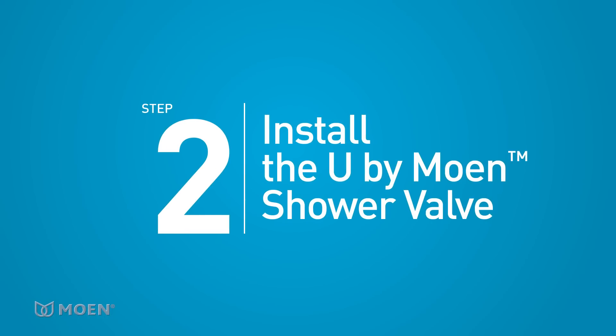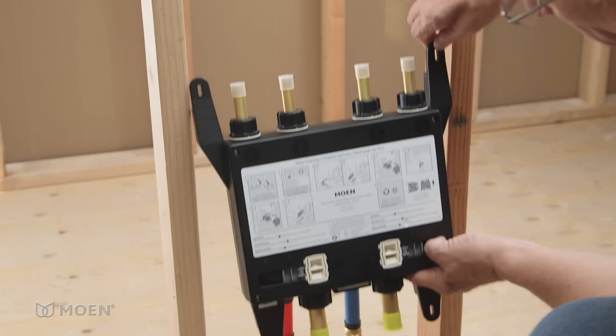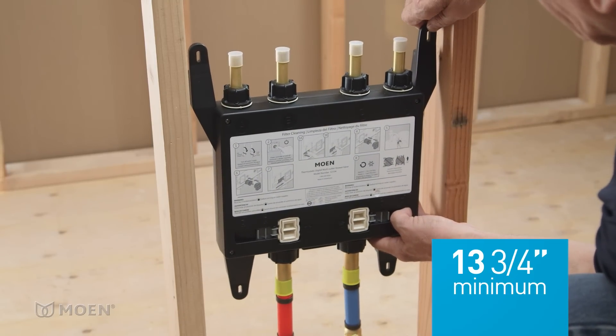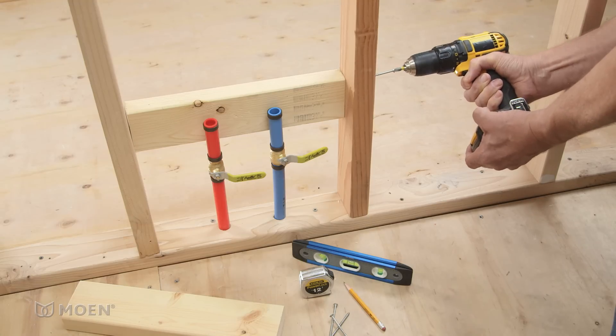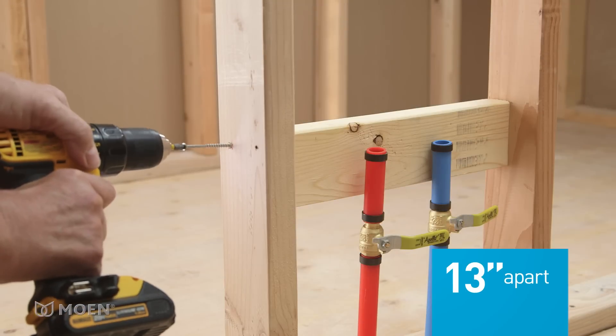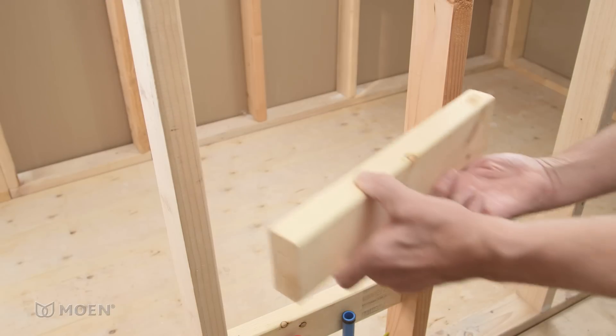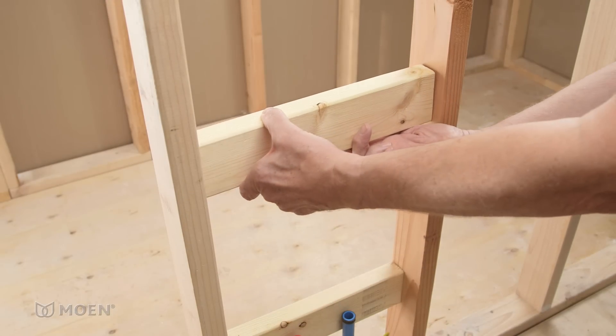Step 2: Install the U by Moen Shower valve. The valve fits perfectly between studs, with only 13 and three-quarter inches needed. Once you've determined where to mount the valve, install two two-by-four wood supports 13 inches apart. Use wood screws to secure the wood supports in place.